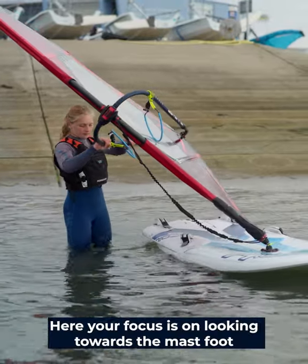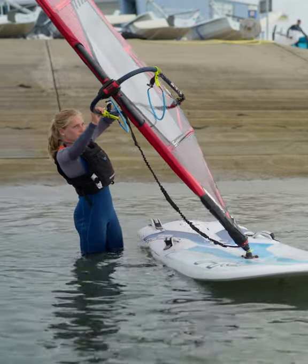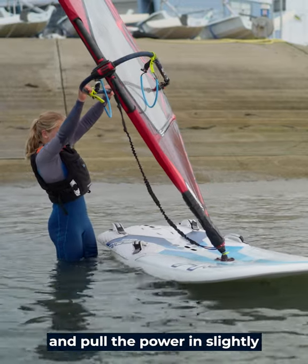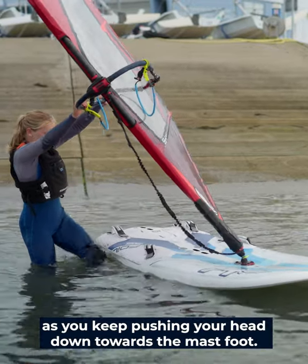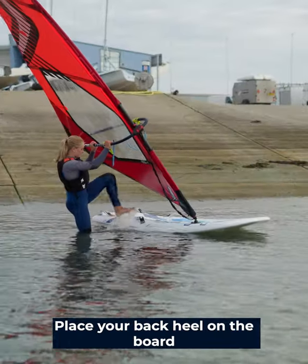Here your focus is on looking towards the mast foot and driving the rig upright. With your hips facing forward, extend your front arm and pull the power in slightly as you keep pushing your head down towards the mast foot. Place your back heel on the board.